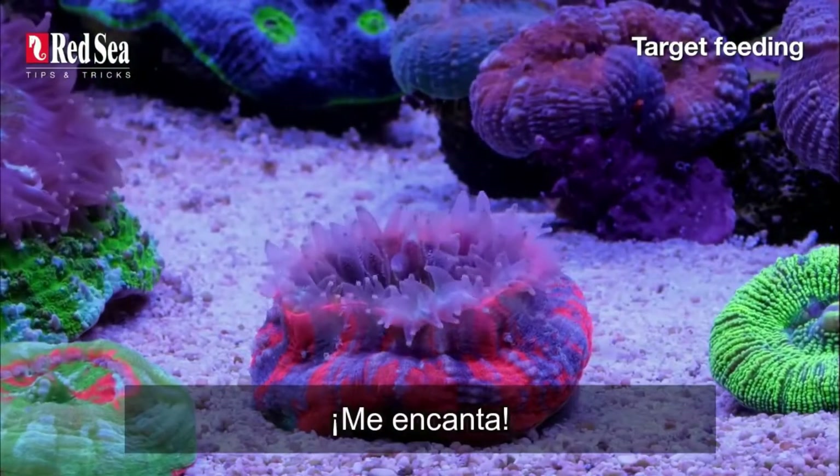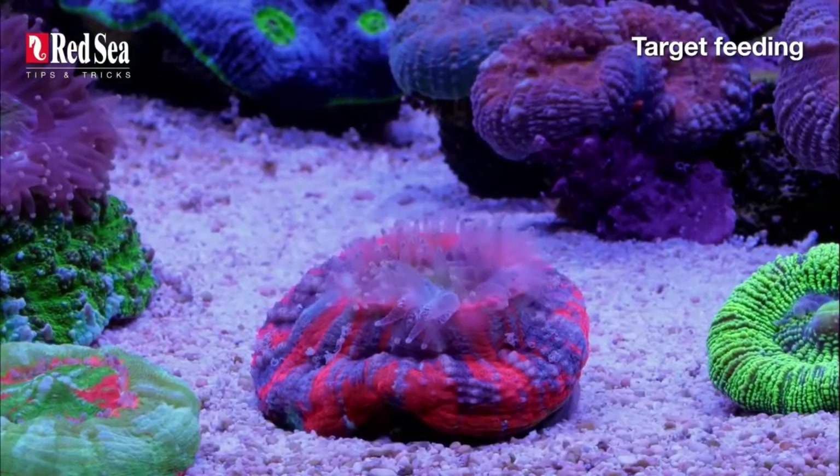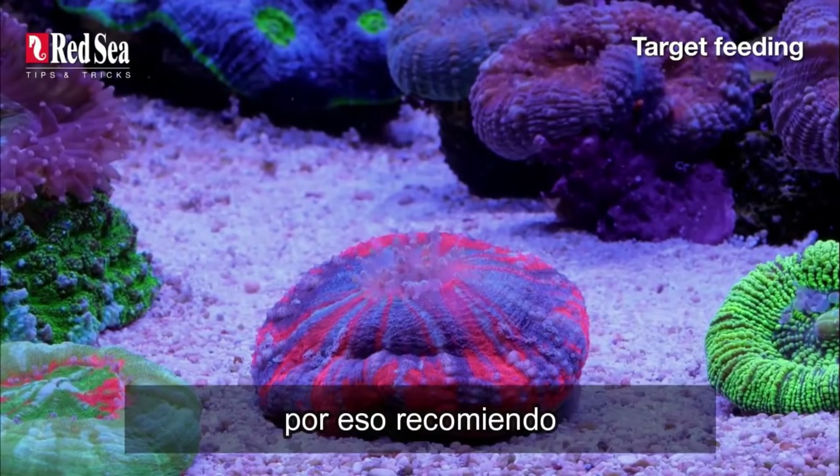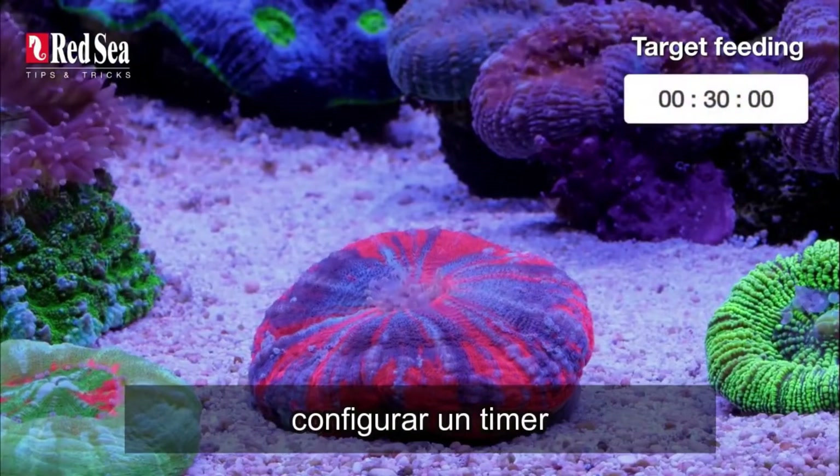I absolutely love it. Target feeding is so much fun — it's easy to lose track of time. That's why I recommend setting up a timer.